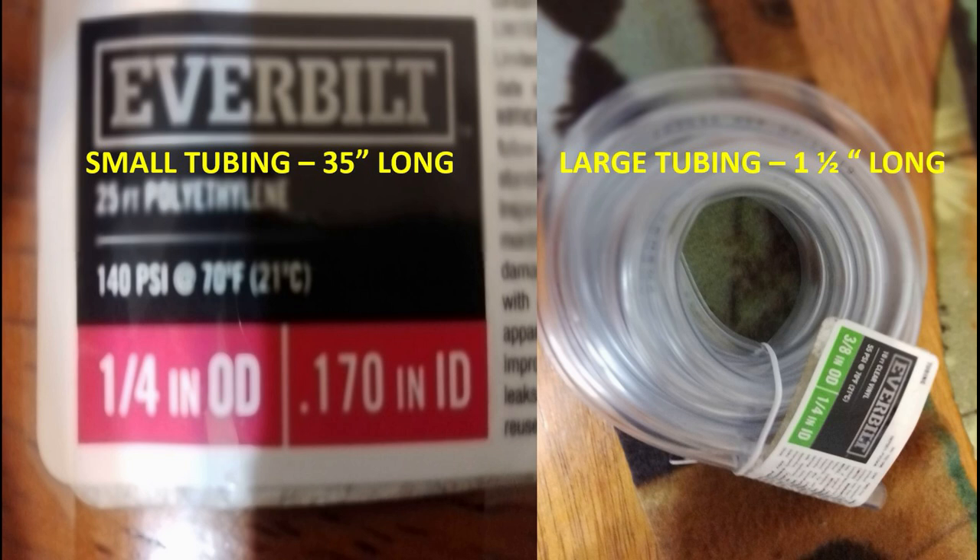With the small tubing, from one row you can make 8 loops. With the bigger tubing — inch and a half — I'm not sure how many you can get from it.